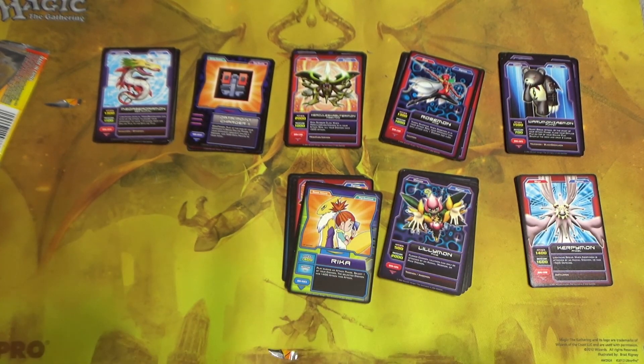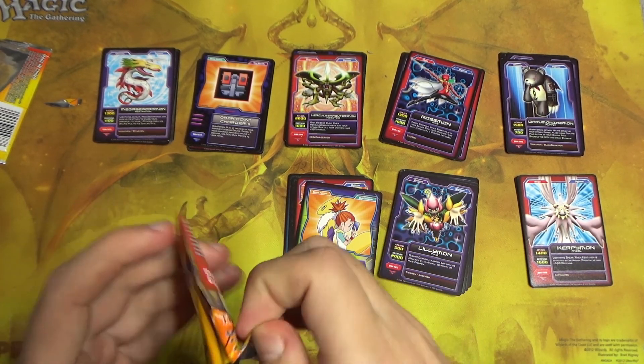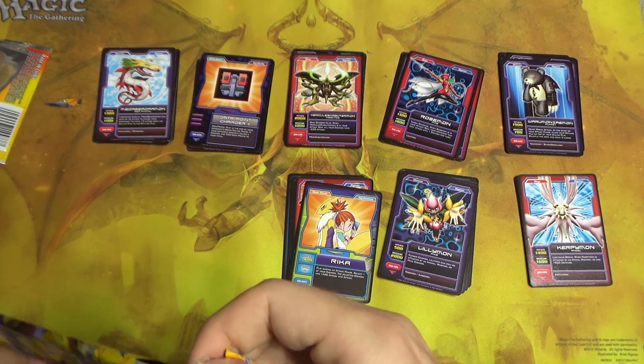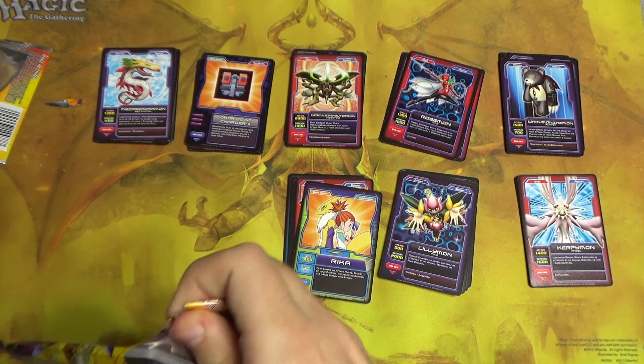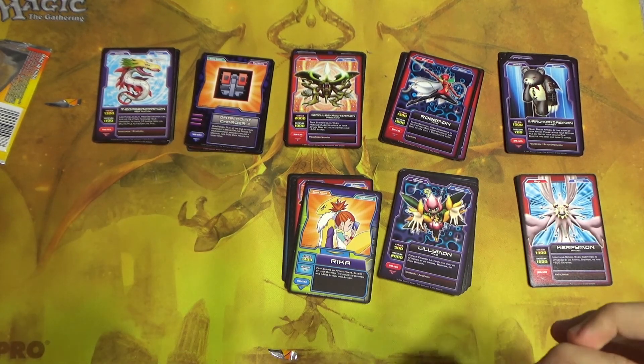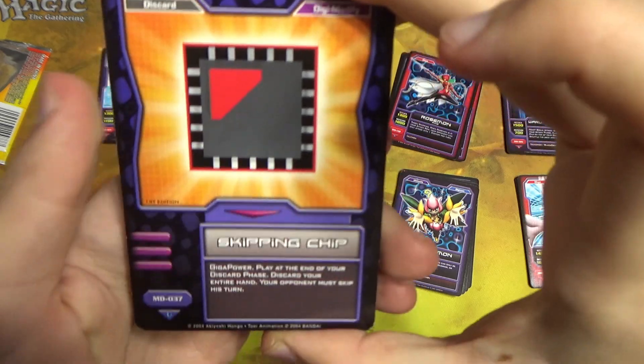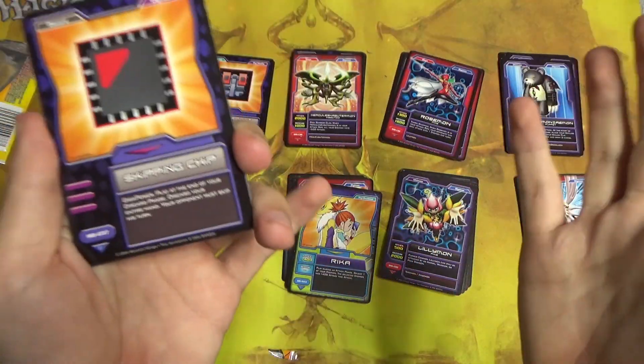How many packs do we have left? Four packs left including this one. And it's starting to feel like we have seen it all, but maybe we'll get some super special hidden foily rare card and it will all be better.